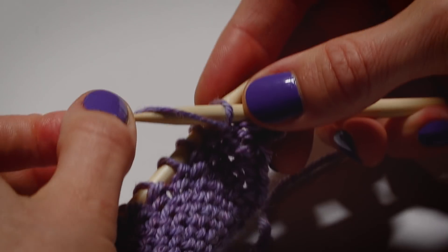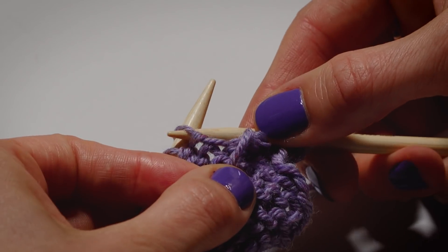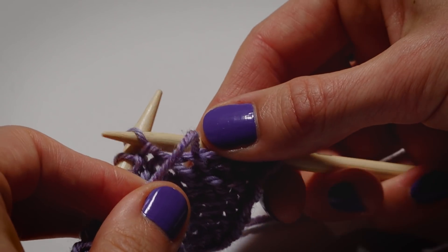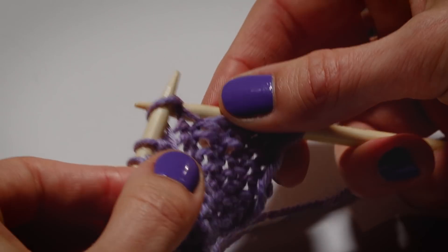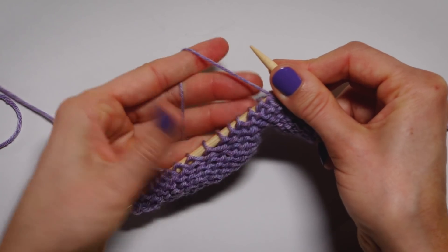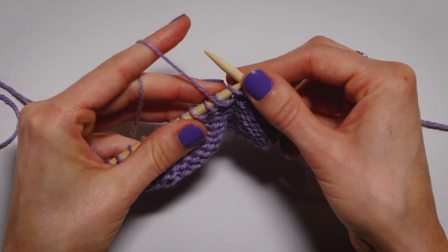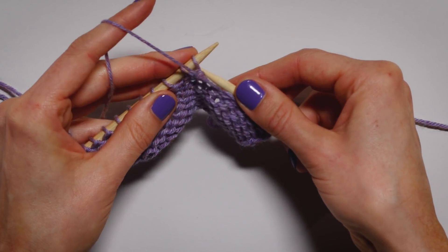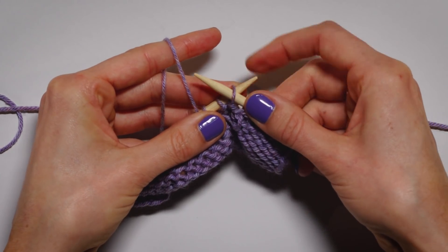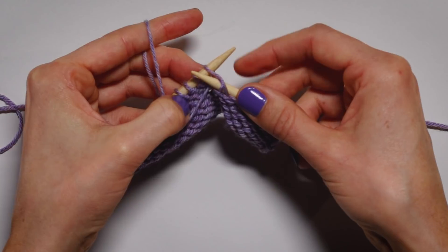The needle comes to the front, yarn goes around, and comes through. You can tension the yarn however feels comfortable for you. I do a hand wrap, except I use my thumb. Instead of using my whole hand, I just use my thumb to pull the yarn around the needle. The needle comes through, yarn goes around, the thumb motion locks it into place, and you scoop it right here.